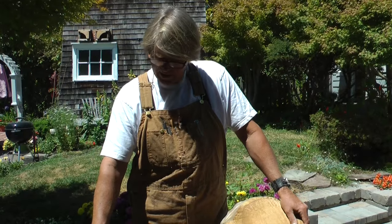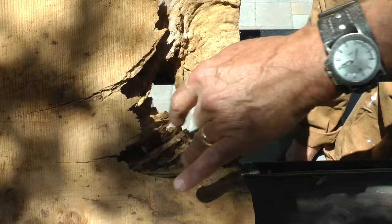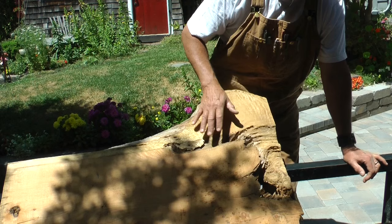Here we have a lovely thick slab of cypress — I'd say two and a half to three inches thick. What I like about this piece is that it's got a bunch of natural defects in it; it looks like there's a lot of rot in the middle here. I'm going to get that out and actually make it a feature part of the tabletop.